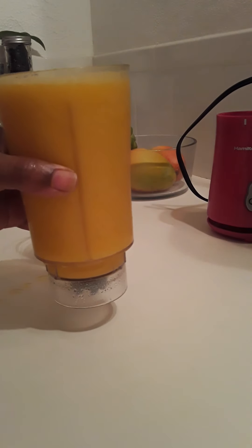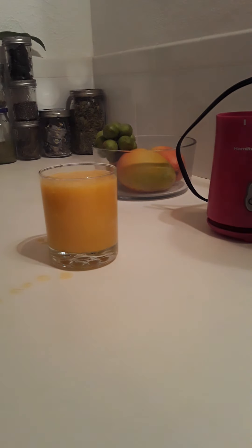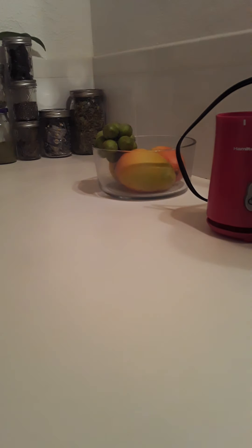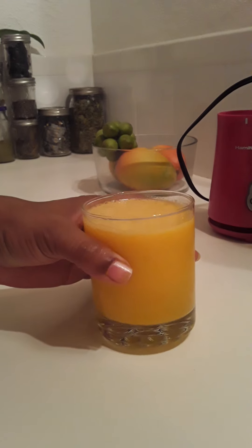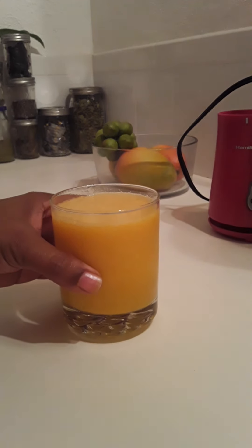Look at that though — isn't that pretty? That is gorgeous. I am going to go ahead and pour some out. That is the finished product right there. Wasn't that quick? So it is mango leaf tea with a little bit of homemade coconut milk, mango, frozen banana, and some crushed ice — and that is it. And you will enjoy it, trust me.